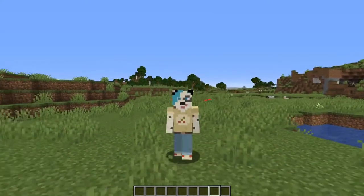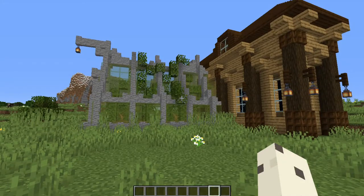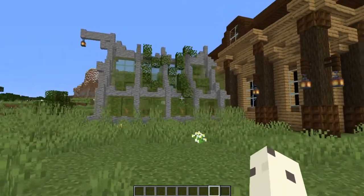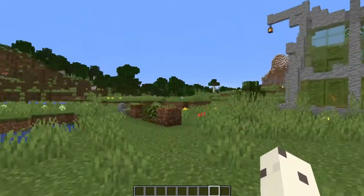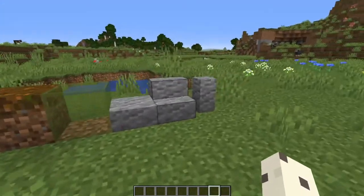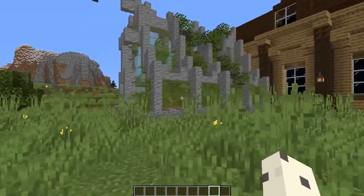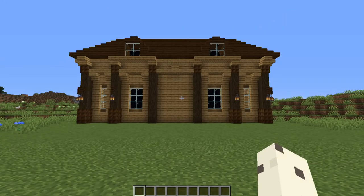Welcome to the video! Today we're going to learn how to build this excellent little Victorian age greenhouse using pretty much nothing besides this build palette, which will fit nicely in your inventory. It's pretty simple and should only take a few minutes, so let's get started.